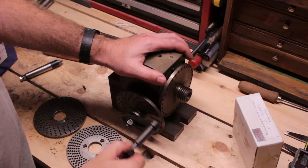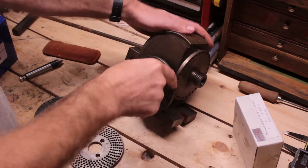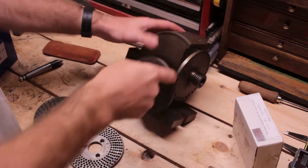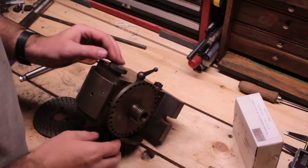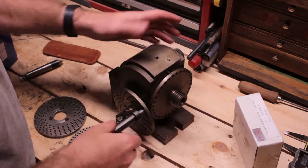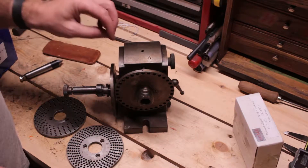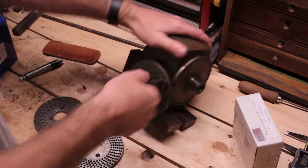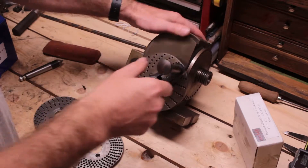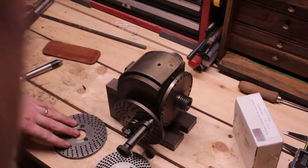I recently bought this dividing head off of eBay. It doesn't have, as far as I can tell, any maker's info on it. It seems old, not real old, but used, fairly well made. The only marking I can see is it says 7405 on there, and it's got the marking for angles. It came with all three plates.